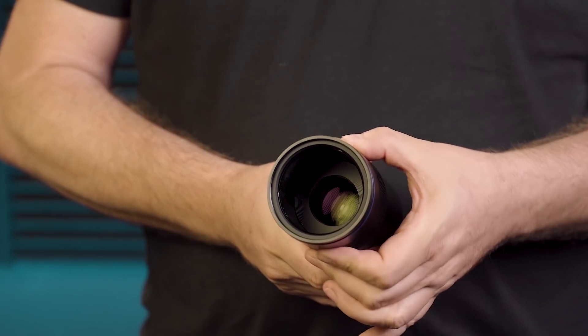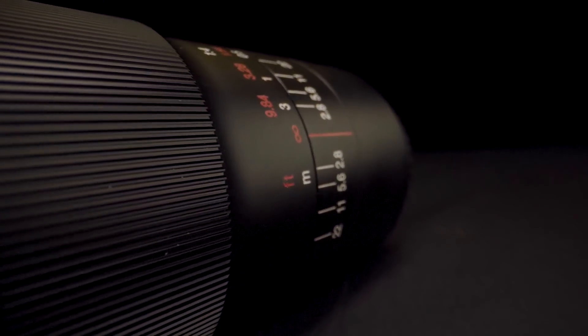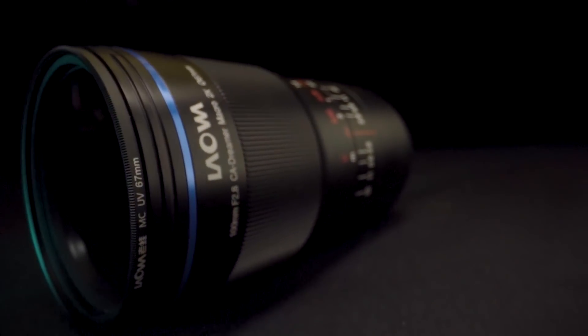It's built kind of weird, with the front element moving inside the lens barrel — the first time I've seen this design, and more on that later. It's also a macro lens with an amazing 2-to-1 magnification ratio, and that is a lot.